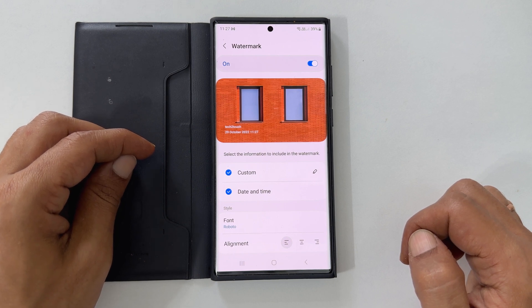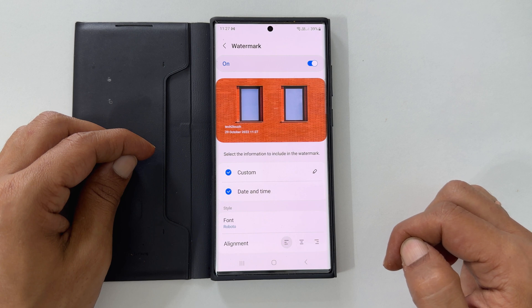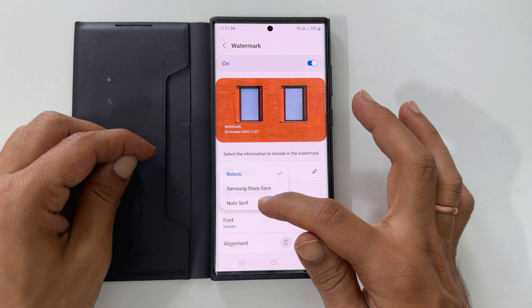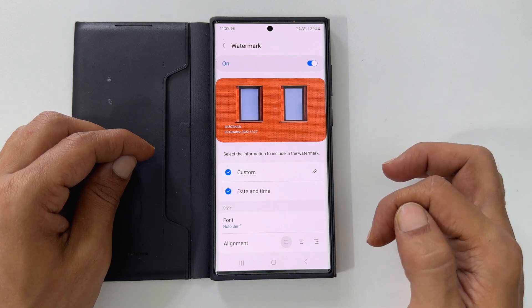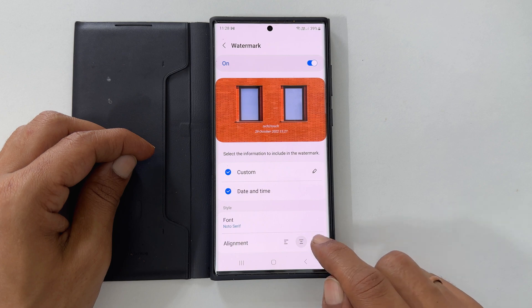You get a few more customization options such as font and alignment. Tapping on the font shows you three different fonts — select the font you want. For the alignment, you have options between left, center, or right.